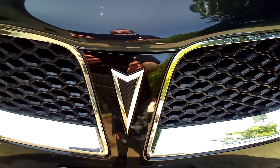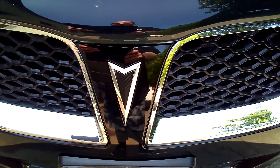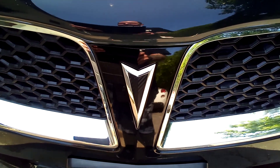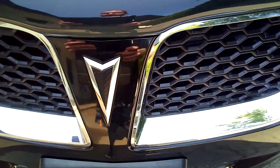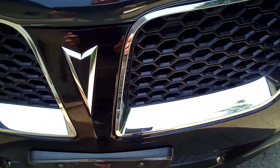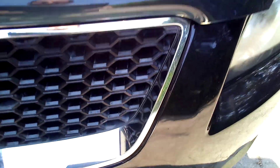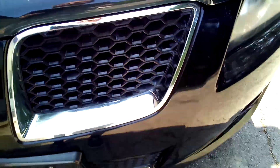On this Pontiac I did a carbon fiber wrap on the emblem — it was faded but I didn't want to spend money on a new one. Some Pontiac symbols are black so I thought I'd just do something different, and it looks cool. You don't really notice it until you look closely. I even detailed the honeycombs of the grille — it took a lot to get into all of those.